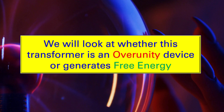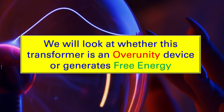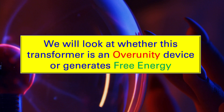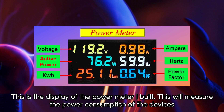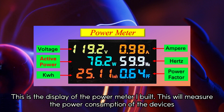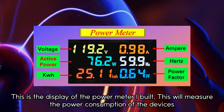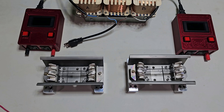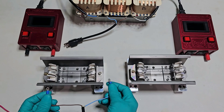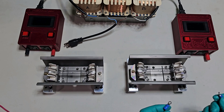We will now look at whether this transformer is an over-unity device or generates free energy. This is the display of the power meter I built — it will measure the power consumption of the devices. This is a 220-volt, 300-watt heating lamp power test using 120 volts.